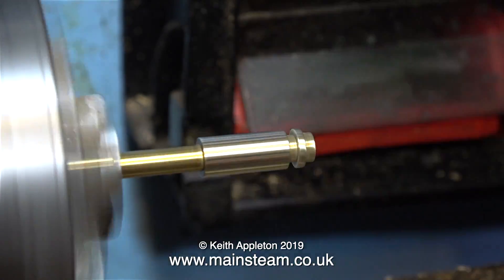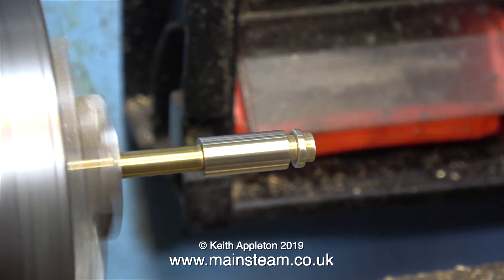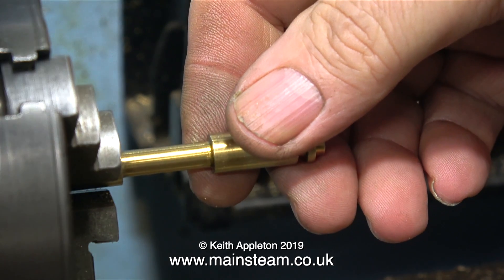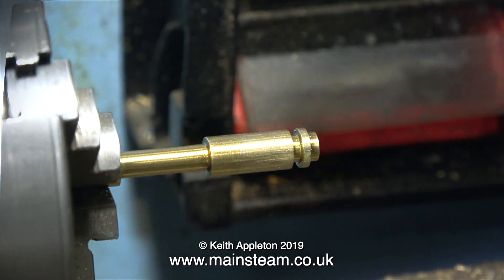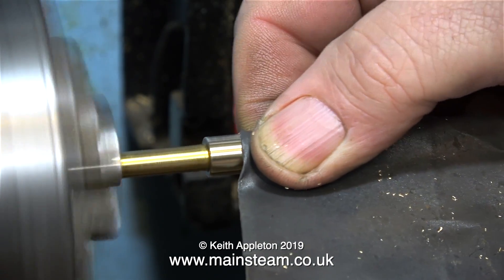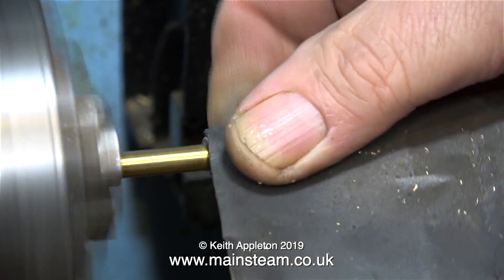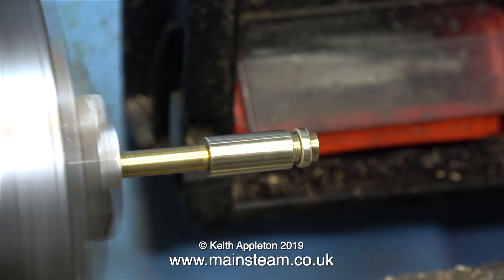You might think that's going to leak badly — but no, it isn't, because it has an O-ring at the end, and it's the O-ring that makes the piston steam tight. Although I didn't show it, I machined the groove for the O-ring a little bit deeper — first one end, then I turned it round in the chuck and did the other end.